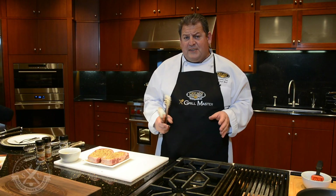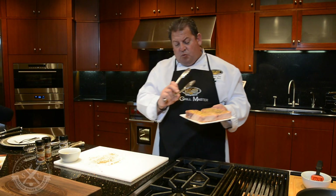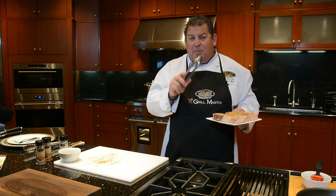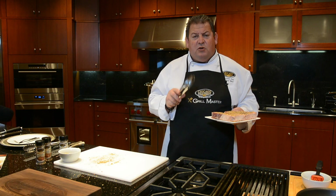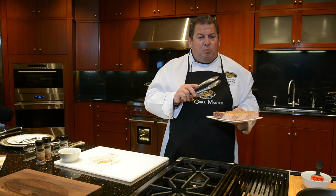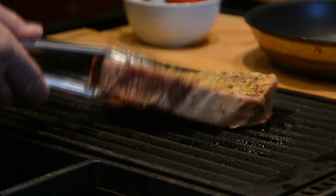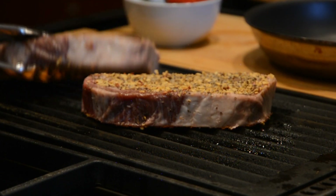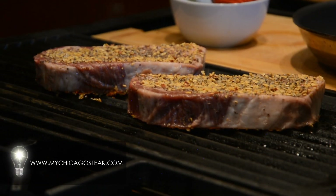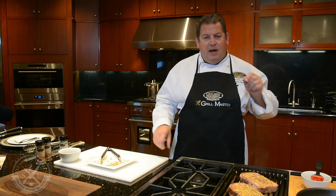Five minutes later, our grill has been pre-oiled. We are going to put this one-inch thick USDA prime ribeye steak on the grill, sear them on both sides for about a minute, and finish them in a 450-degree preheated oven for another five to six minutes to make sure you have a perfectly cooked medium steak. Don't forget to check out our website for more cooking instructions and a temperature chart to help you cook your steak perfectly every time.